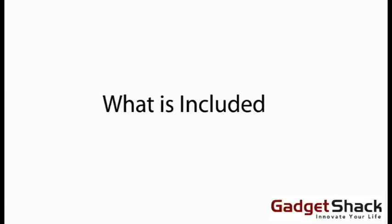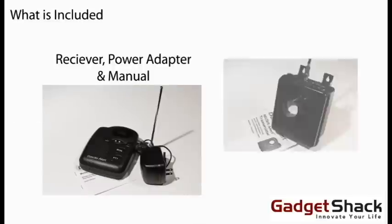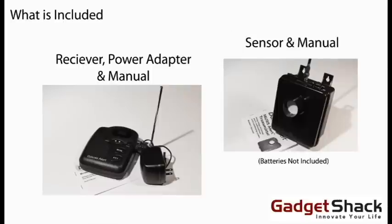What's included? Receiver, power adapter, sensor, and manuals.